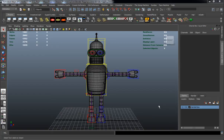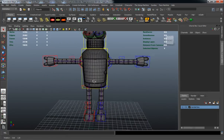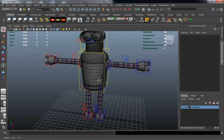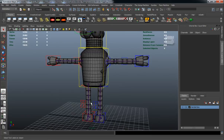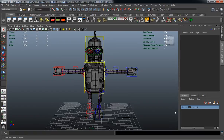Welcome back. In this lesson, now that we have all of our control curves created, we can go ahead and actually skin our model. This isn't necessarily going to get complicated — we just have to make sure that we skin properly so that we get a decent deformation on the arms as well as the main portion of the legs.